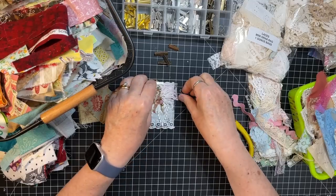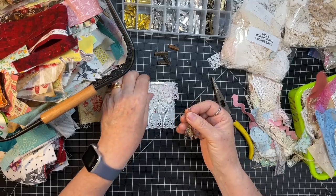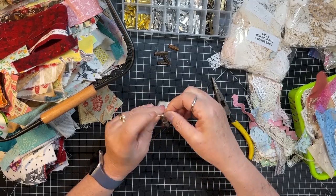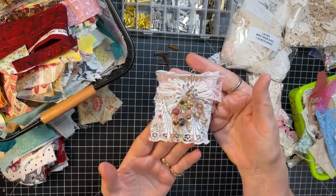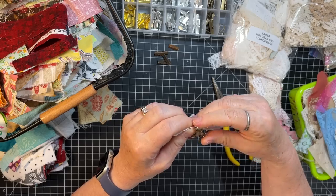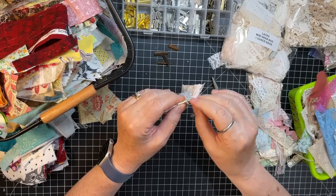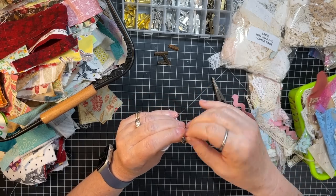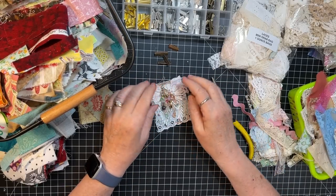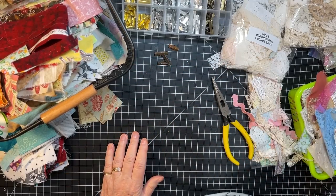Let's see if we can get this put together. Oh, that turned out really cool. I love that one. It's just laying a bit funky, but anyway, I like that one. That's fun.